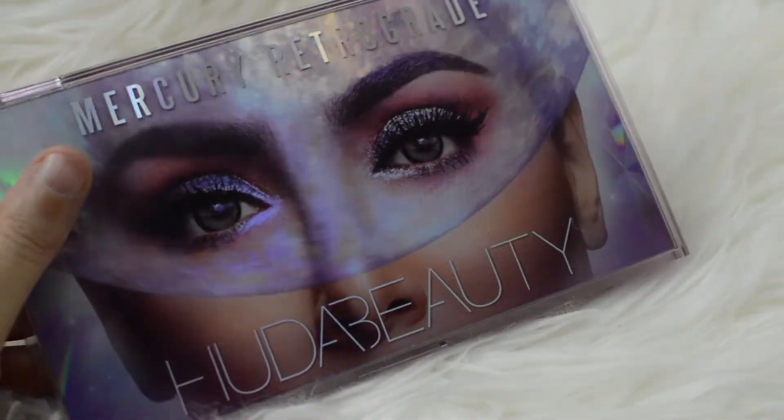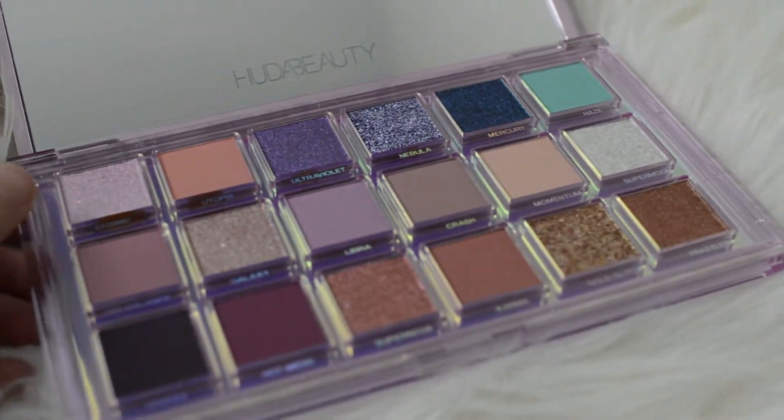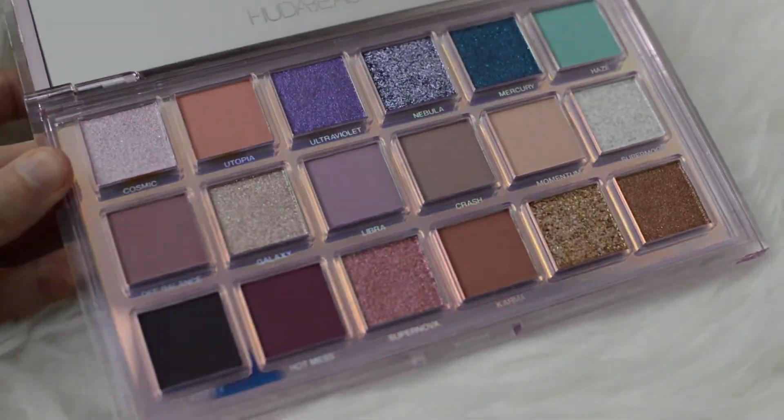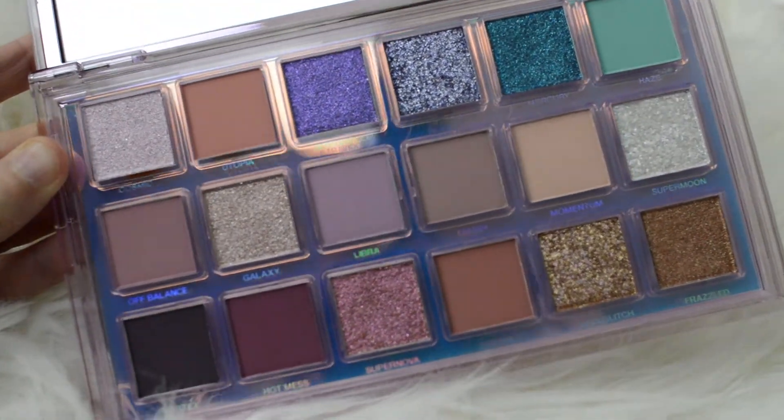I know it's upside down, don't worry — I will insert a proper reverse picture. In this beautiful eyeshadow palette you get 18 different colors: you get shimmers, mattes, and metallics. I'm going to start off by taking a clean blending brush — this is the JH32 blending brush.